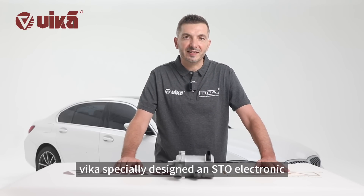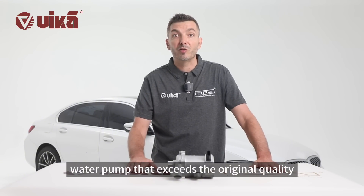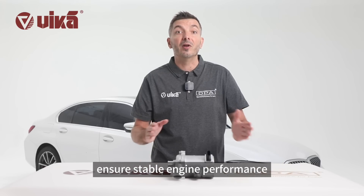Therefore, Vika specially designed an STO electronic water pump that exceeds the original quality to extend its service life and ensure stable engine performance.